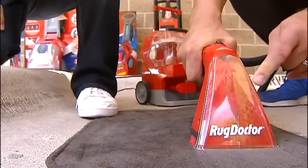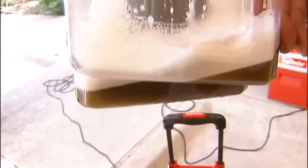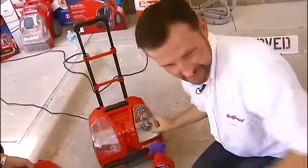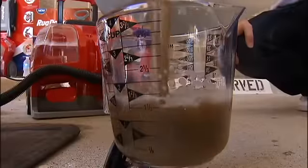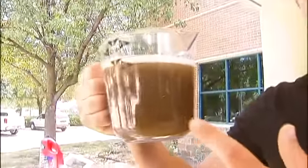Look how filthy that is. That's embarrassing. That's disgusting. And that's just the mat — that's just from the mat. Everything from the seat is in the X3 machine. This is what we've been sitting in.